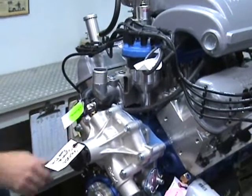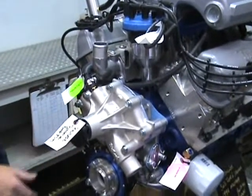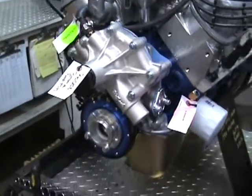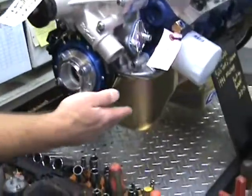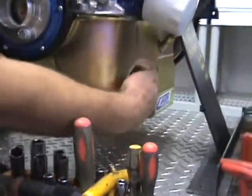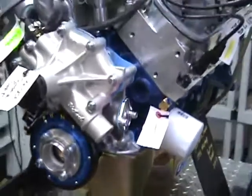We got the Edelbrock aluminum heavy duty water pump, reverse rotation. With a real nice canned racing oil pan. This is the proper oil pan for the Fox Body Mustangs. On the sides here, you don't have to kick out, so he can run the long tube headers.